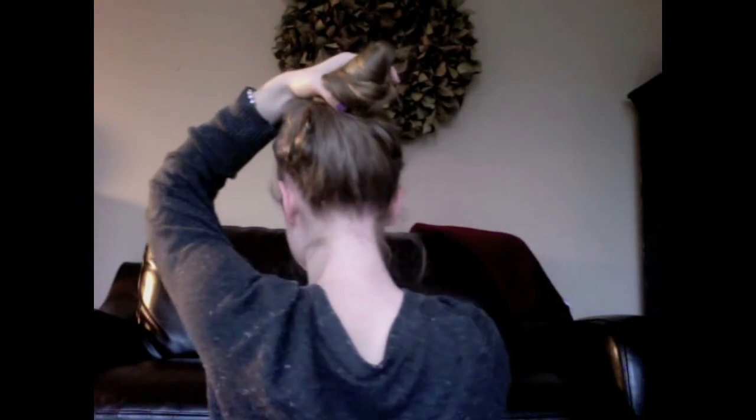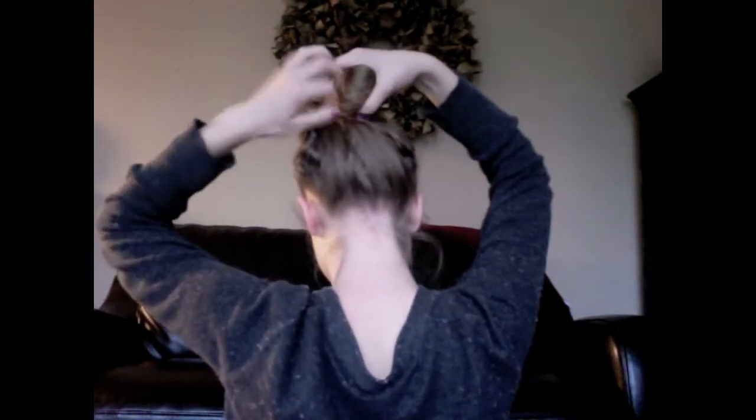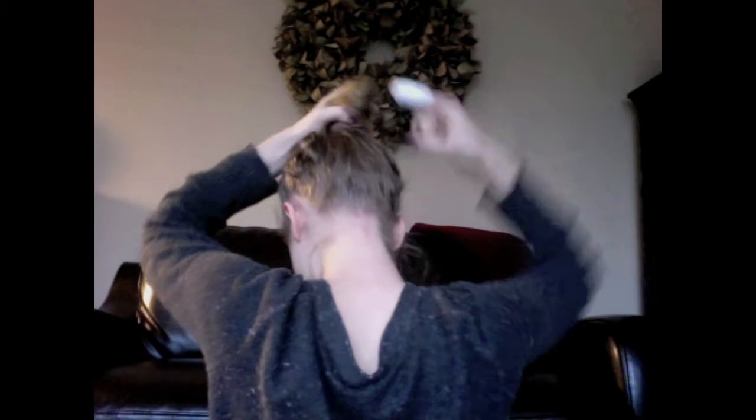Then you can just secure it with a hair elastic and then use bobby pins, because you can see there's some hair kind of not looking too great on the sides.